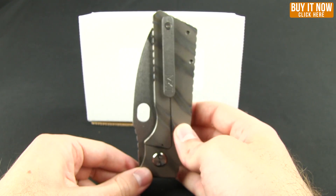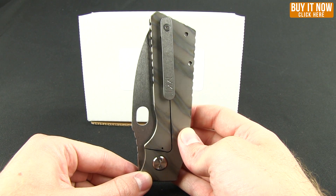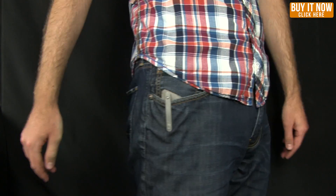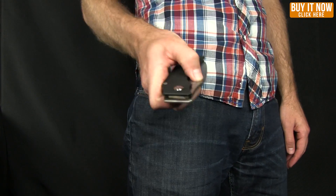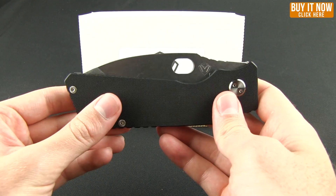The pocket clip allows for right tip-up carry only. Let me go ahead and give you a shot of what that looks like in the pocket. So that's what you're looking at when you're carrying this knife.